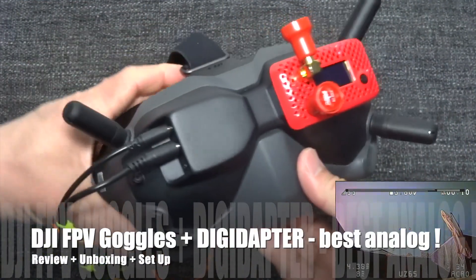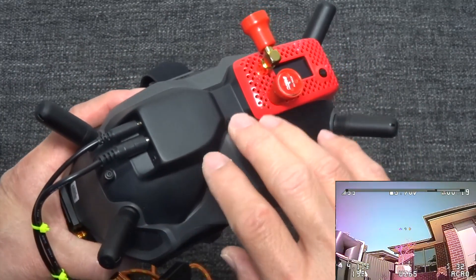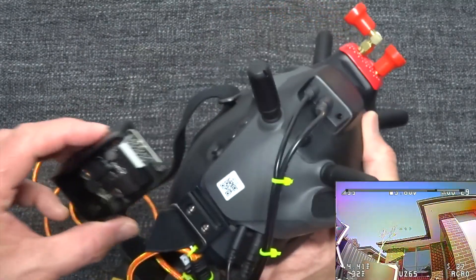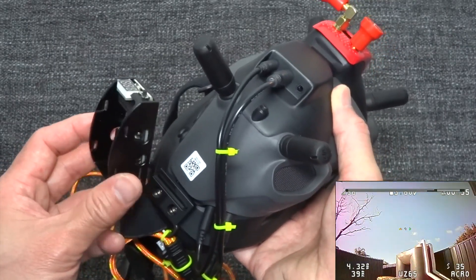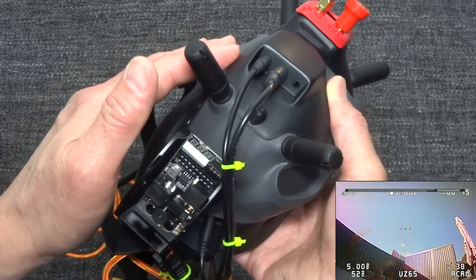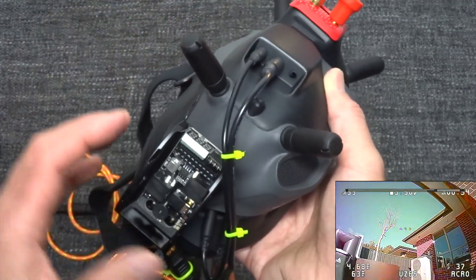This is the DG adapter that I installed on my FPV goggles. By installing this DG adapter, it makes these goggles the best analog goggles on the market right now. This DG adapter is very different from this other module I have — I think it's the fake Sharp module for the DJI FPV goggles. You put it on the side, and it helps make the DJI FPV goggles use analog, but it is not as streamlined as this DG adapter.